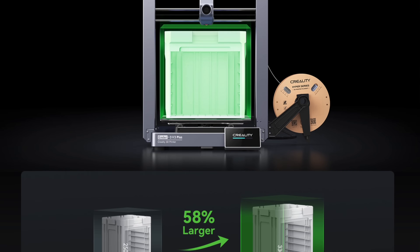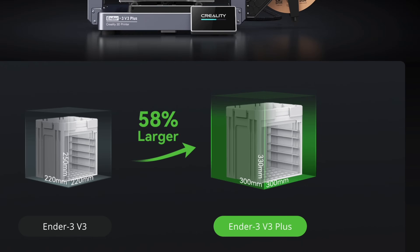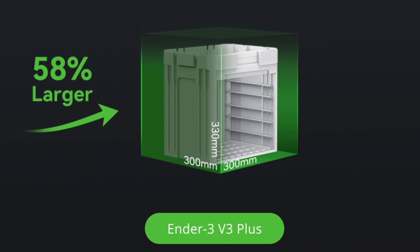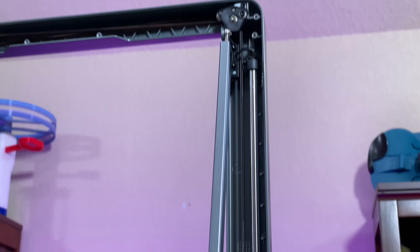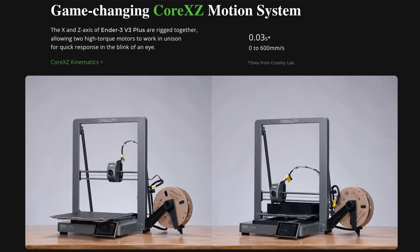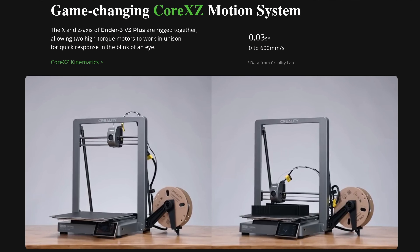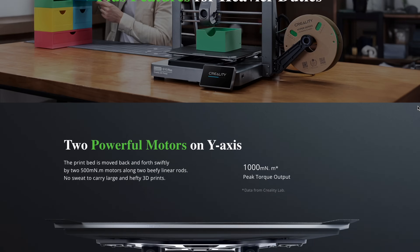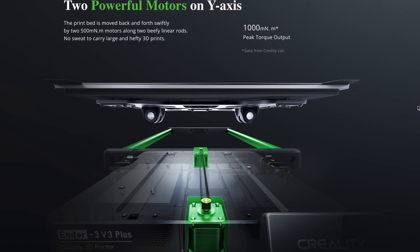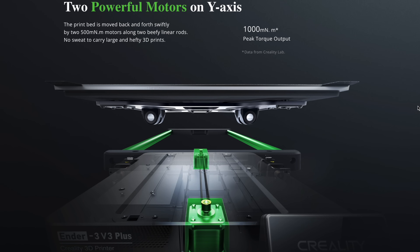The Ender 3 V3 Plus has a build volume of 300mm on X and Y and 330mm on Z. The X, Y, and Z axes ride on smooth rods and linear bearings instead of V-slot wheels. It has a Core XZ motion system on the gantry, which is like the Core XY motion system, just rotated 90 degrees. It has dual Y axis motors to give it the power to sling the bed back and forth quickly.